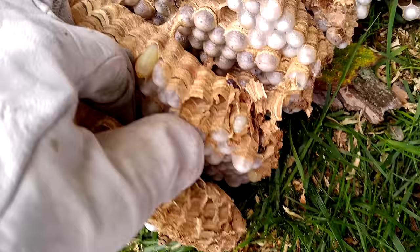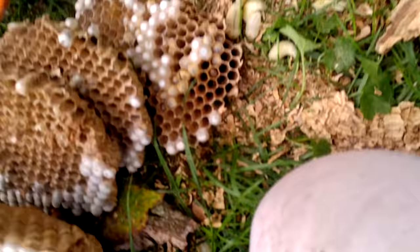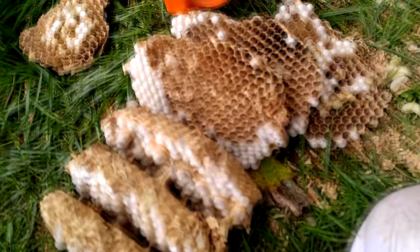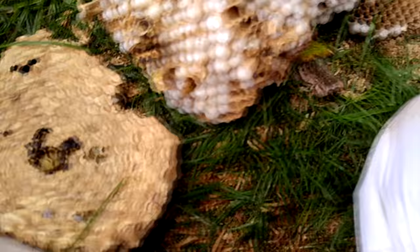Even though the comb structure — the actual cellulose they use to build these nests — is pretty weak and brittle, pulling the structures apart is really difficult. As the wasps build the comb, the parts they don't use anymore get chewed up, broken down, mixed with more saliva, and then used to build the support structures for the next comb below. Those support structures are really, really strong and not nearly as brittle as the actual cells in the comb themselves.